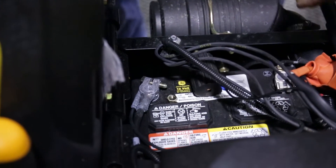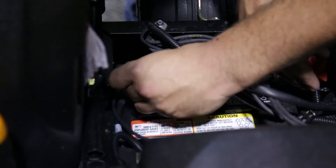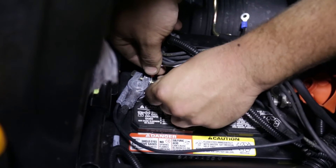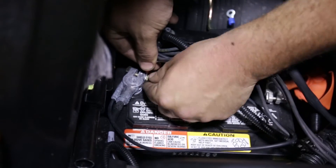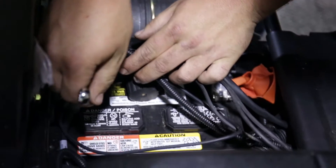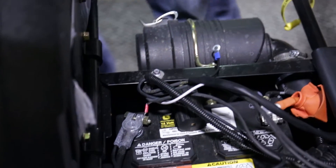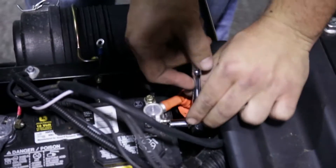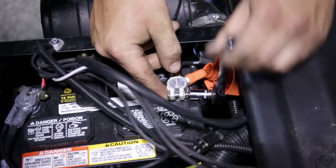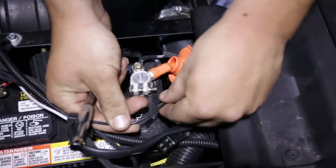Take off the nut connected to the terminal. Run your white wire, which is ground, onto the terminal. Tighten it down, disconnect the positive and connect the positive.